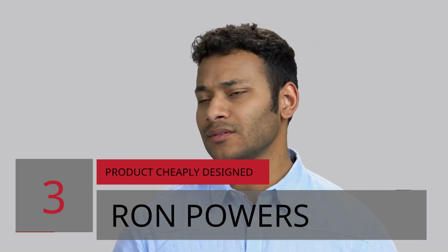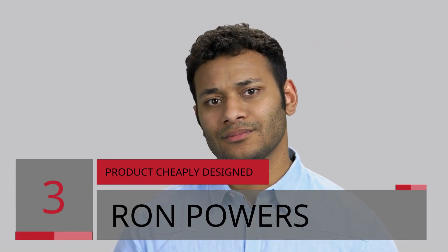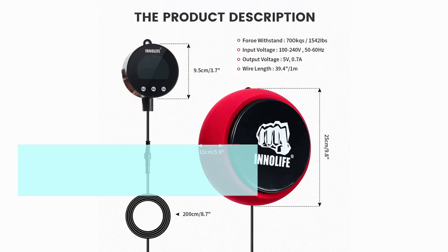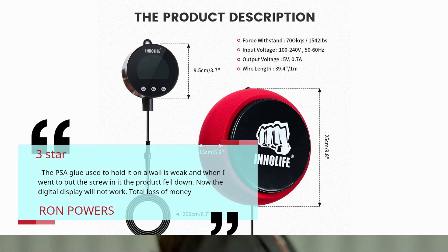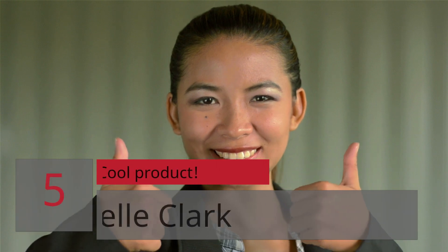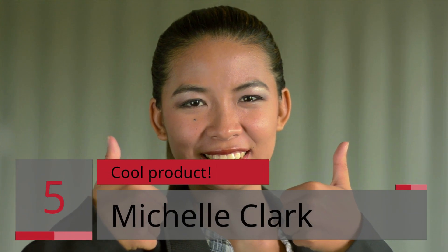Number 3 — Product Cheaply Designed. Ron Powers, 3 stars: The PSA glue used to hold it on a wall is weak, and when I went to put the screw in, the product fell down. Now the digital display will not work — total loss of money.